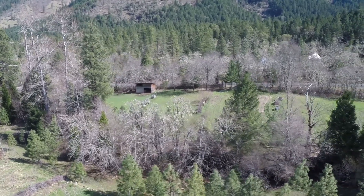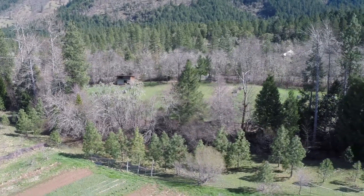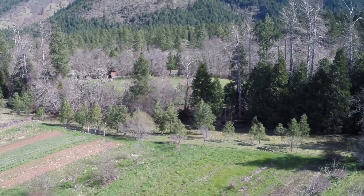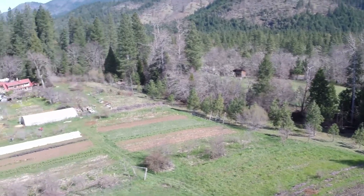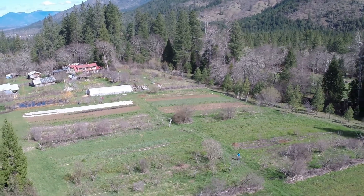This farm is situated within the forest at the base of the Siskiyou Mountains, where it gets very hot and dry in summer. So storing water and having a distribution system is not just important for irrigation, but for protection against wildfires as well.